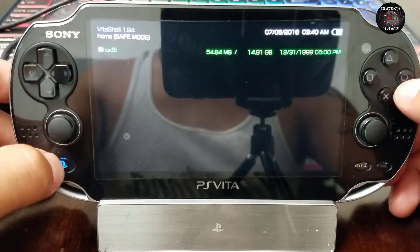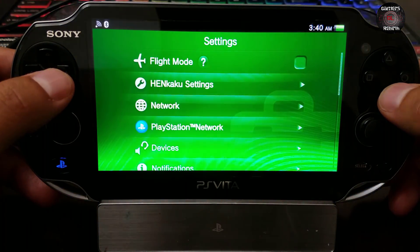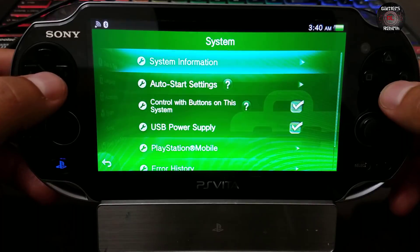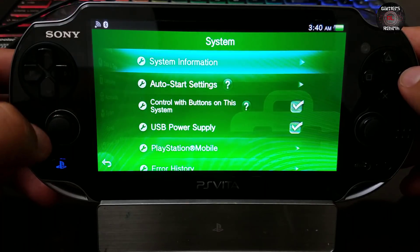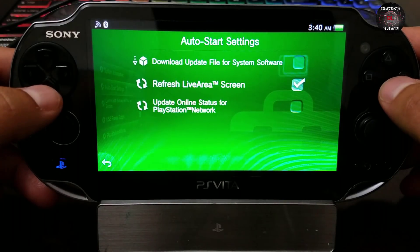We launch VitaShell to verify it works — and there you have it. To enable unsafe homebrew, go to Settings. Remember, so you can see all the folders. Now I want to show you the system information: firmware 3.65. I just updated this PlayStation Vita — you can go to my previous videos for that or use the DNS method. Remember to disable automatic updates.